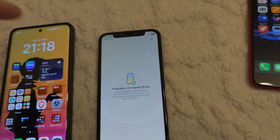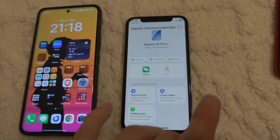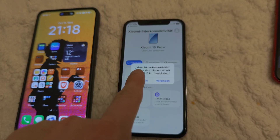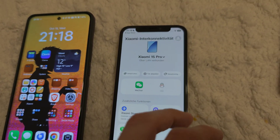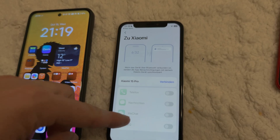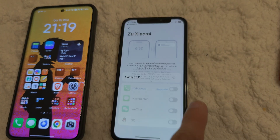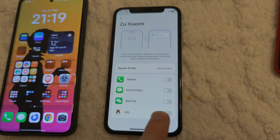I can also search for the device if I've lost it, share Wi-Fi, add things to the device, and connect to it. I can also connect via Bluetooth and share calls and messages coming in between the Xiaomi and the iPhone. This is quite cool. I can also allow it to open up WeChat, and it will share the WeChat account from my Xiaomi 15 Pro to the iPhone — very cool indeed.